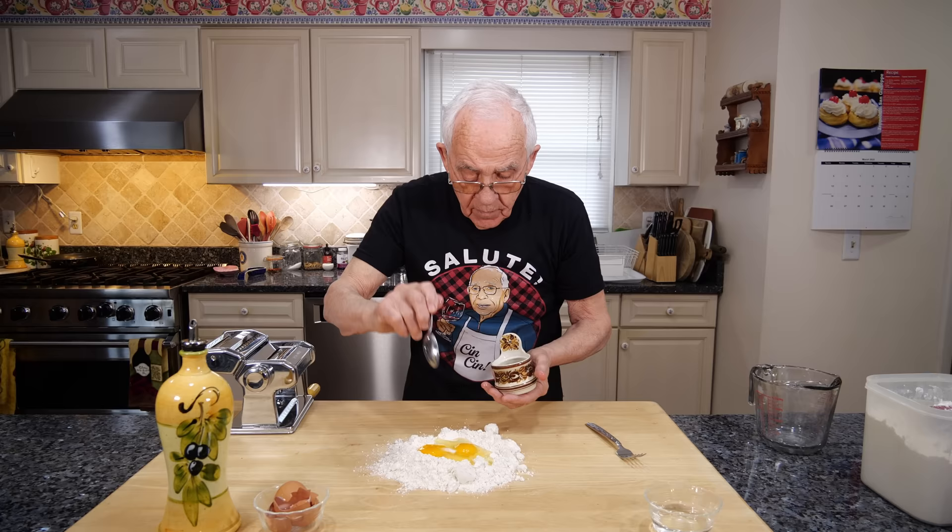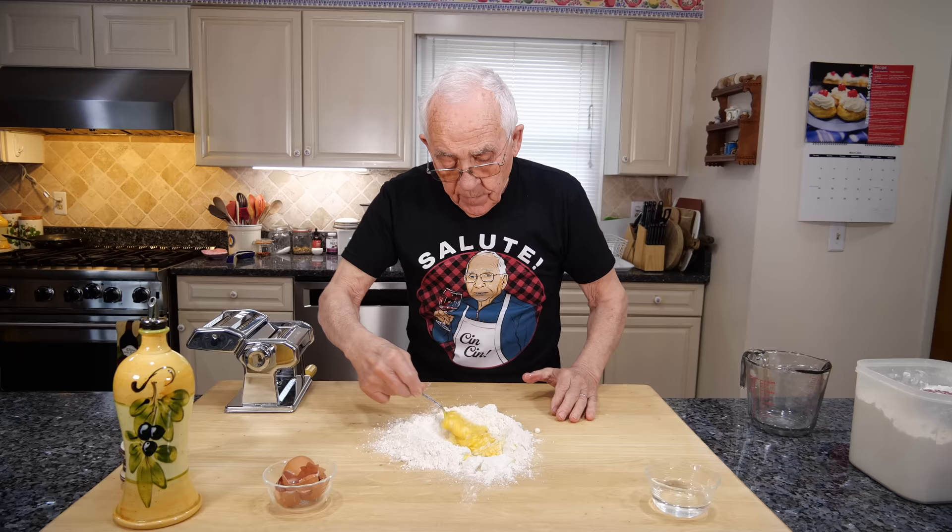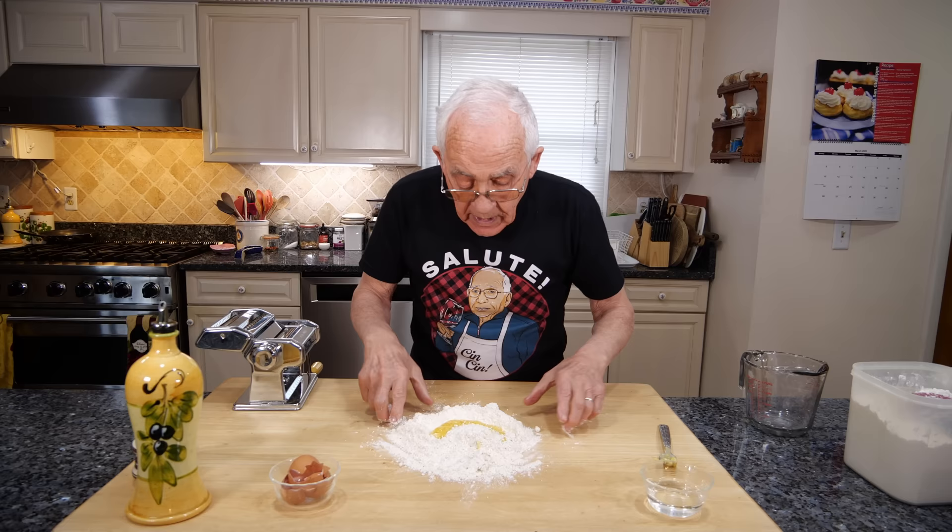Now we need a little salt — not too much. And oil, a little bit. Now we scramble the eggs with a fork, a little bit at a time. And now we start by hand to mix everything.